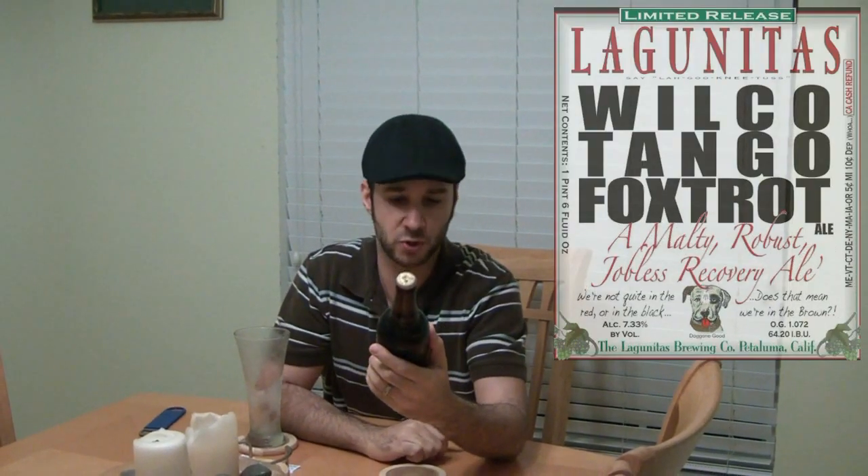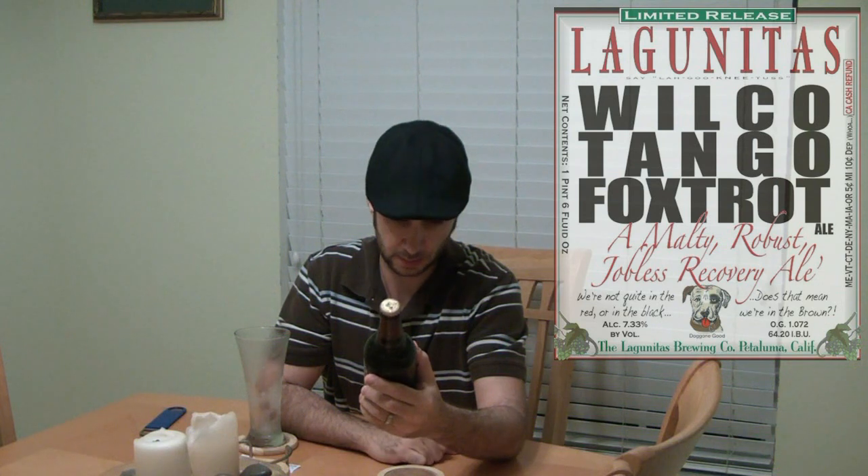You can kind of figure that out — it's phonetics. It says a 'multi-robust jobless recovery ale.' Alcohol by volume is 7.8%. And I guess my dinner is ready, so I've got to make this quick.